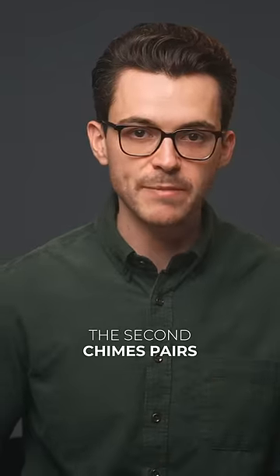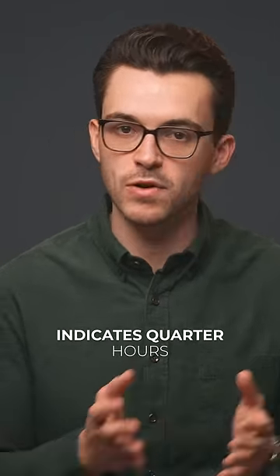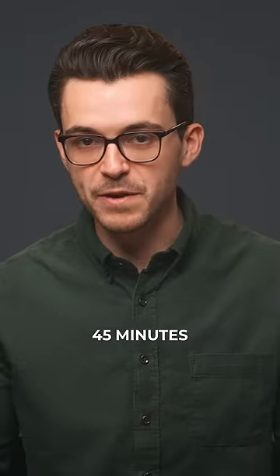But we're not done yet. We have two different chimes to also consider. The second chime pairs low and high tones, which in this instance indicates quarter hours, or every 15 minutes. Here we have three sets of those chimes. So 15 times 3 — 45 minutes.